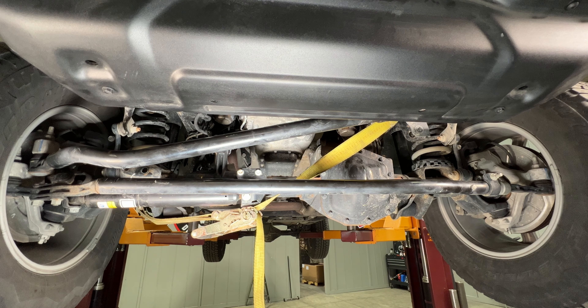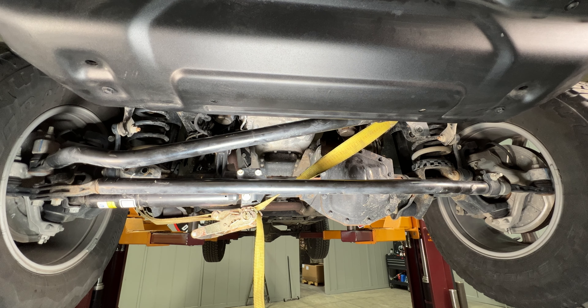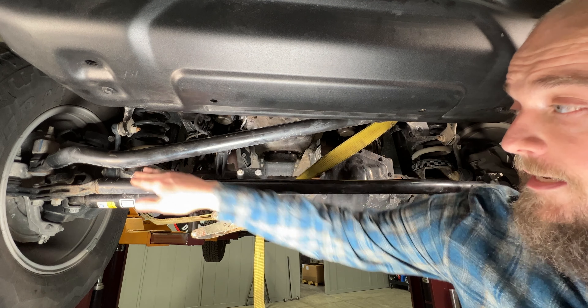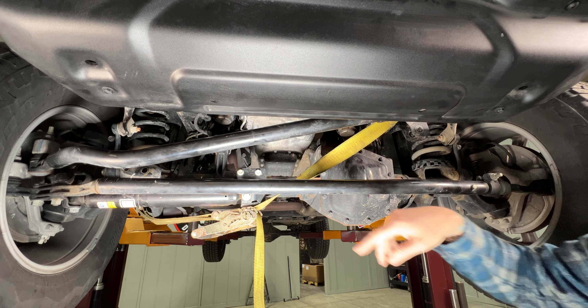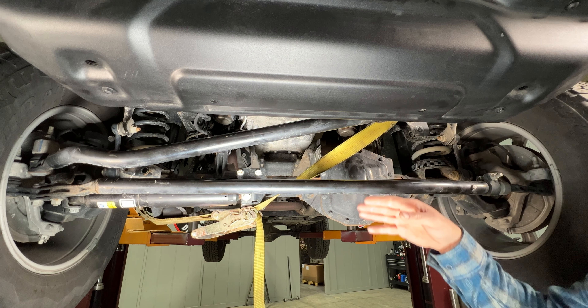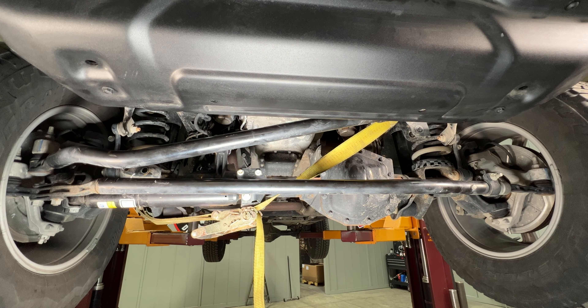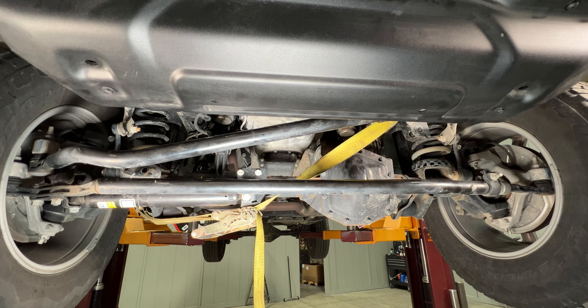We have already gone ahead and removed the front track bar from the vehicle, so now we're ready to put the new track bar in, which we've already adjusted to the proper length. First thing we're going to do is put the passenger side end in, then the driver side end, put the bolt through to hold it in place, put the bolt in on that side, adjust the clamps and position, torque those to spec, put it back down on the ground, and torque the two track bar bolts.